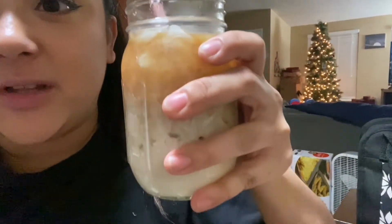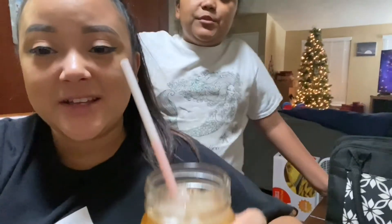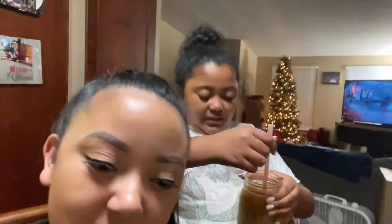Want to do a little taste test with me? Mmm — that's really good, and you know what, that creamer is bomb. It really does taste like a caramel macchiato from Starbucks. It's really good!